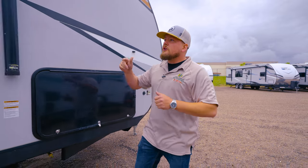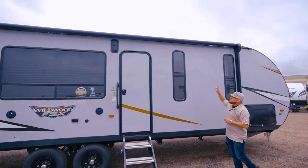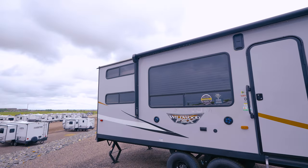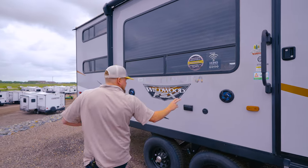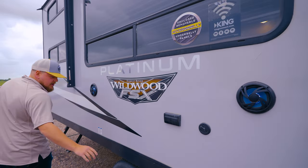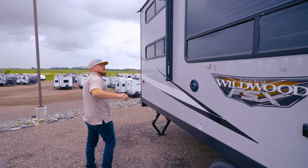You will have a solar panel up top but you can plug in a suitcase style one and aim it directly at the sun. Looking down the side of the camper, we have an 18 foot awning with an LED light bar to give you ambient light at night time. Plenty of windows, two outside speakers, a spot to hook up your TV, and nitrogen filled tires.